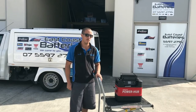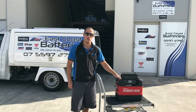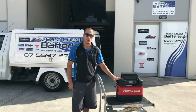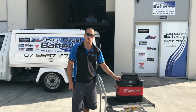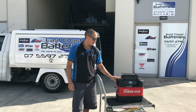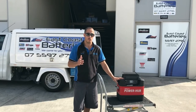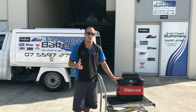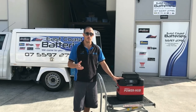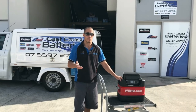East Coast Batteries — just an update on the Projector Power Hub with the Rely On lithium battery. We've been running the Engel fridge in the back of the East Coast Batteries four wheel drive non-stop with no charge. We ended up getting the battery to run the fridge for 140 hours non-stop until the battery had nothing left. To give you an idea — the fridge connected on Tuesday at 3 p.m. and ran all the way through until Monday at 11 a.m.